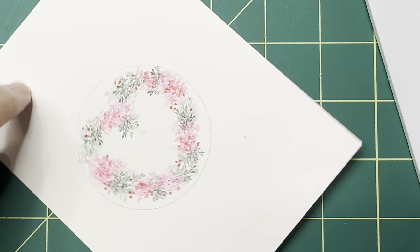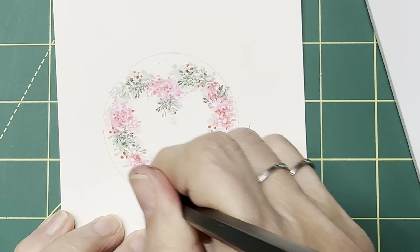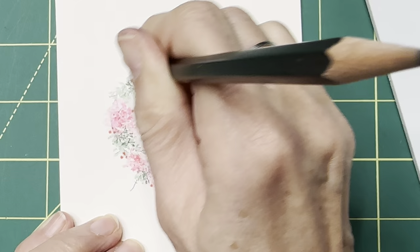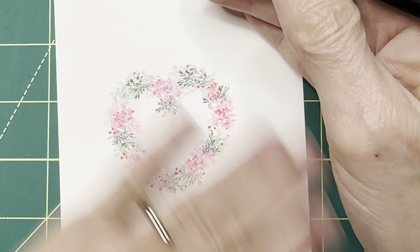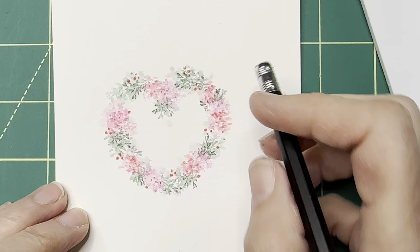Now let's erase our pencil lines. You can do that with any eraser you have. Once the watercolor is dry, you can erase right over the top of it. Now you can see if there's anything you want to add next to your little vines or florals. There we go — we've got our cover finished and we'll be assembling it after we finish all of our watercolor projects.